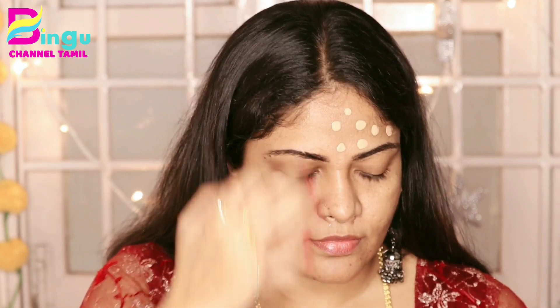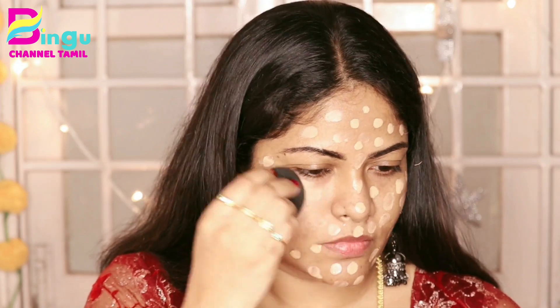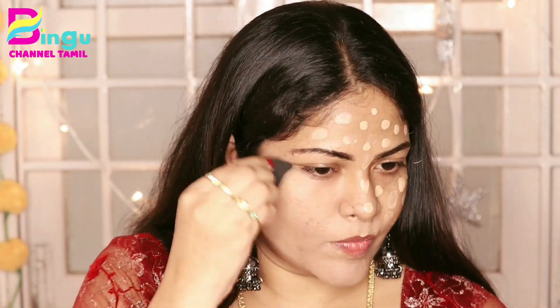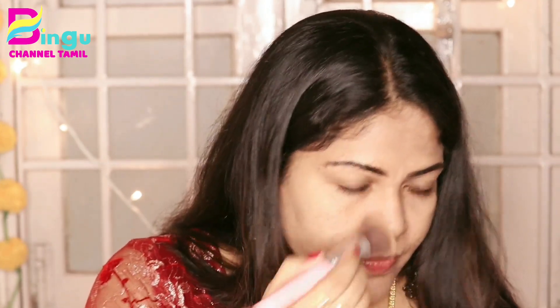If you want to make a primer, you can apply it on full skin. If you want to try the color, you can see the skin tone. Now I will blend the beauty blender — I will wet the beauty blender in water. You can blend the beauty blender on the skin. You can just dab it. You can blend it with your beauty blender or using a foundation brush.